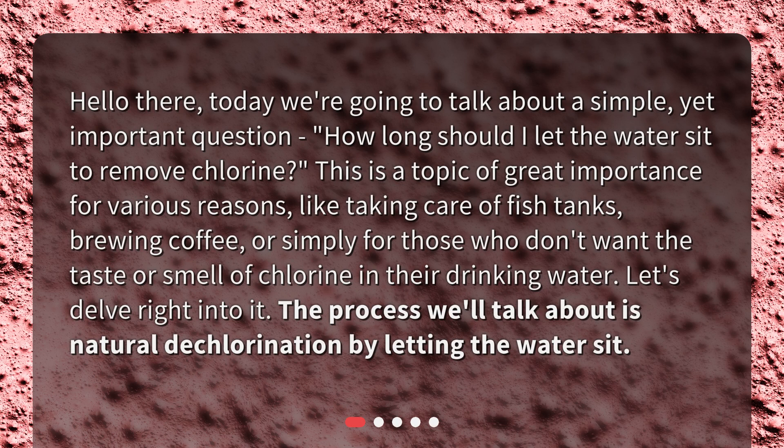Hello there. Today we're going to talk about a simple yet important question: how long should I let the water sit to remove chlorine? This is a topic of great importance for various reasons, like taking care of fish tanks, brewing coffee, or simply for those who don't want the taste or smell of chlorine in their drinking water. Let's delve right into it. The process we'll talk about is natural dechlorination by letting the water sit.